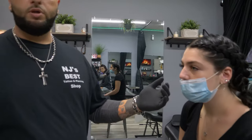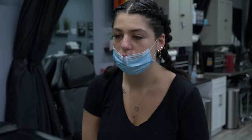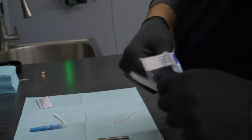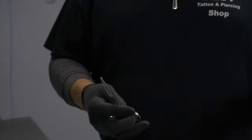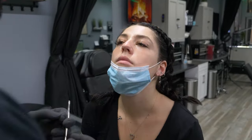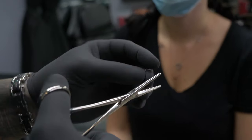First thing we're gonna do is swab her nose. She already has a piercing on one side, so this is good because I'm gonna show you guys how to measure it properly for a double nose piercing — we're gonna do a stud on this side. Let the alcohol dry while you get everything else prepared. When you bend the fishtail, you always want to make sure you look at the thickness of their nose — her nose really isn't that thick, so we're gonna go about right there and bend it into an L just like that.